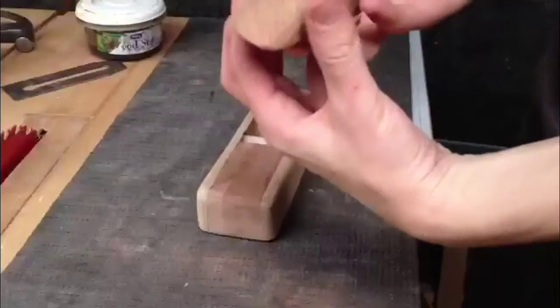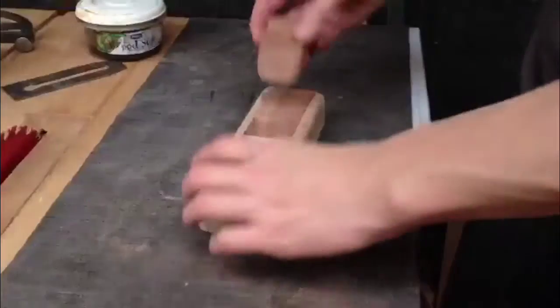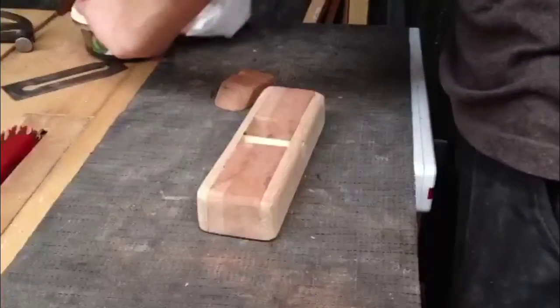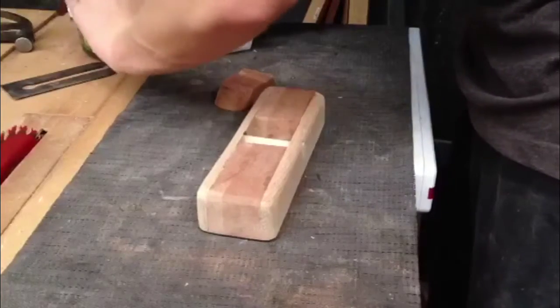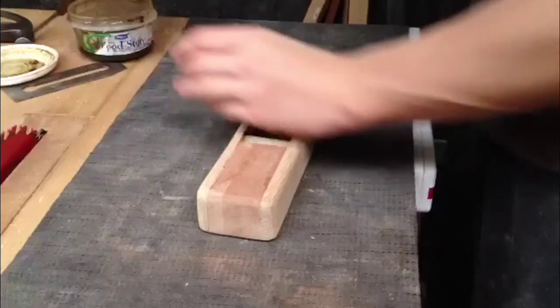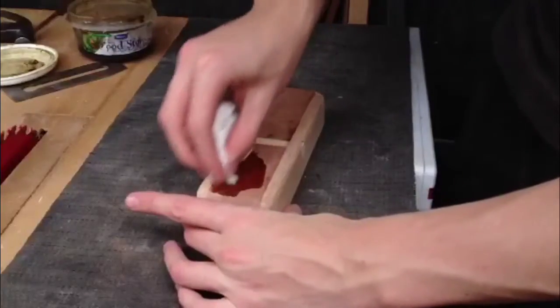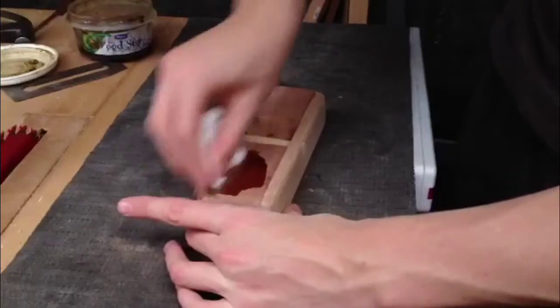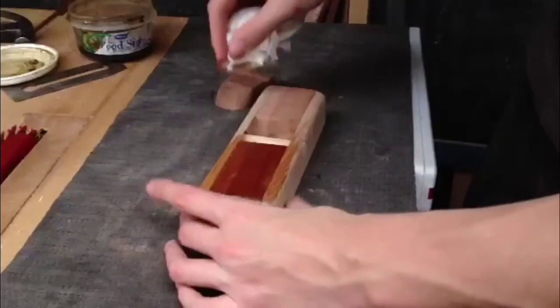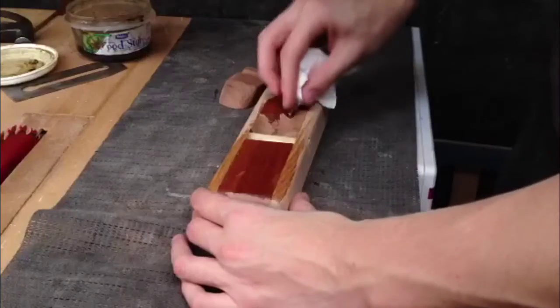And so guys, here it is — as you can see, I just made this a bit more decorative looking. I have to say, I'm really happy with the way this turned out. So what we're going to do is apply — you know what it is — Minwax beeswax finish. And this is actually great for applying, because the beeswax will make it a nice smooth surface, so it should glide along wood very nicely and easily. So I'm just going to apply the finish here.